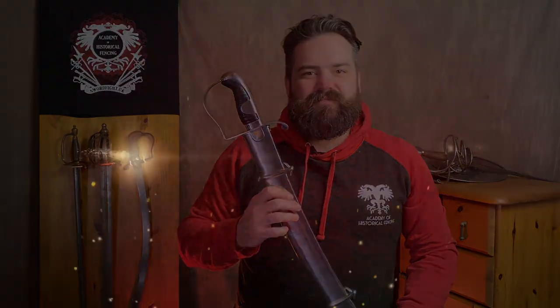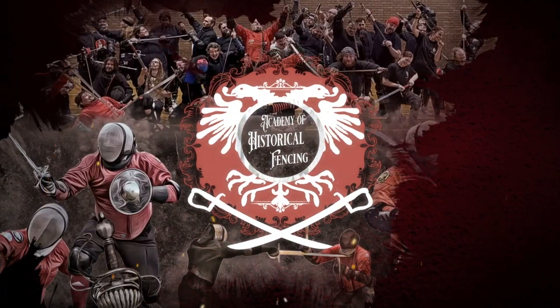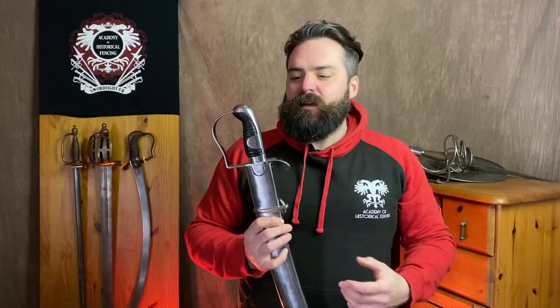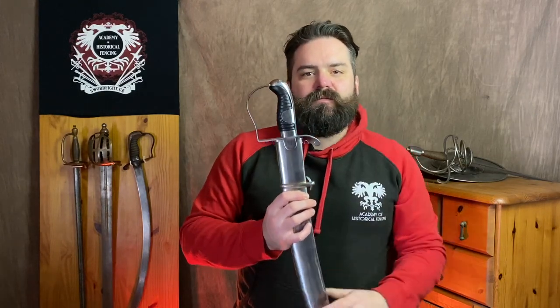Is this new Windlass Sabre epic and truly the best reproduction sabre we've ever seen? Let's find out. Hi, I'm Nick Thomas and welcome back to the Academy of Historical Fencing. Today I'm going to be taking a first impressions look at the Windlass 1796 Light Cavalry Sabre.